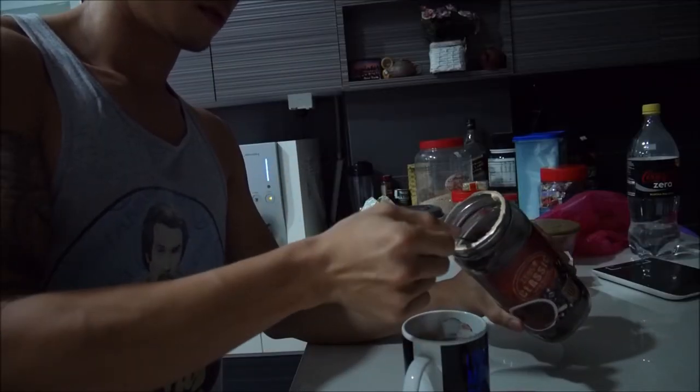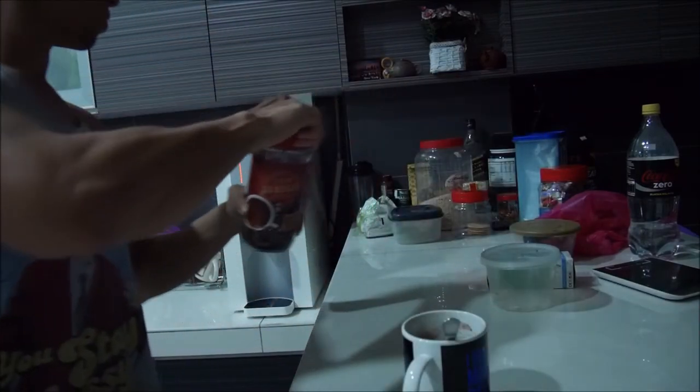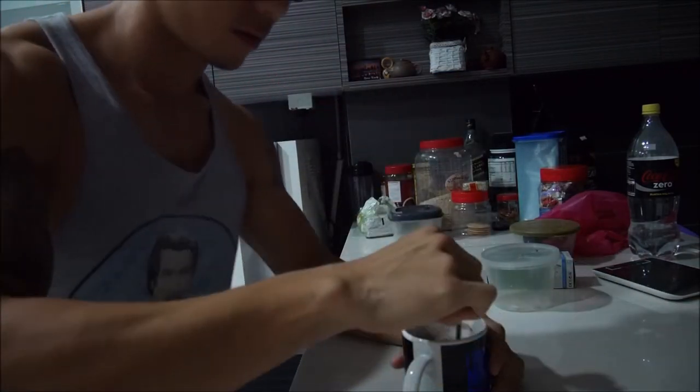And once it reaches this consistency, I add in the coffee powder. I find that for every one and a half scoops — so three leveled tablespoons of black coffee powder — works the best. And by best I mean for flavour.